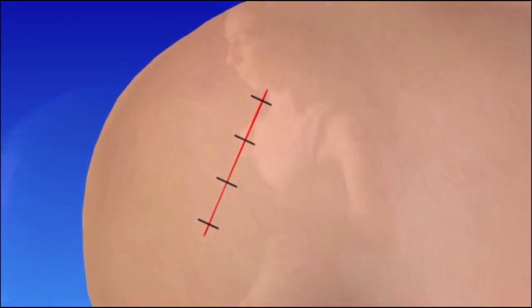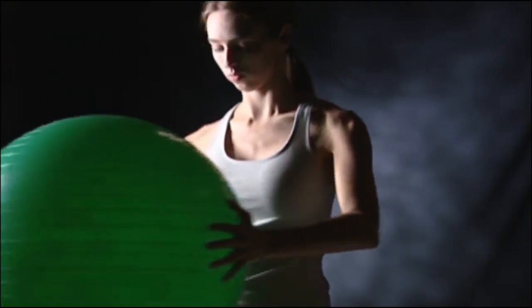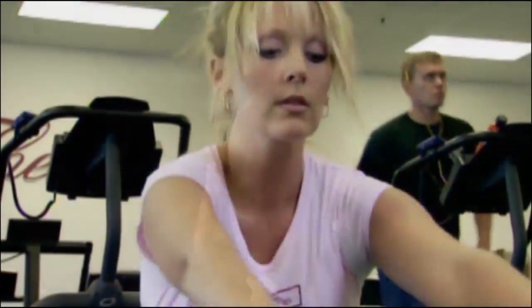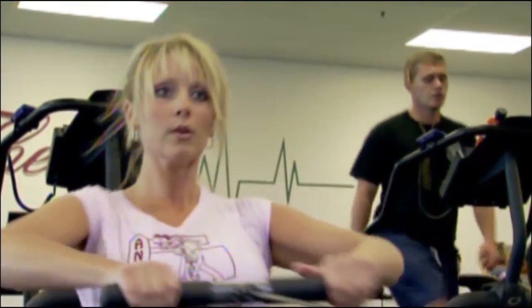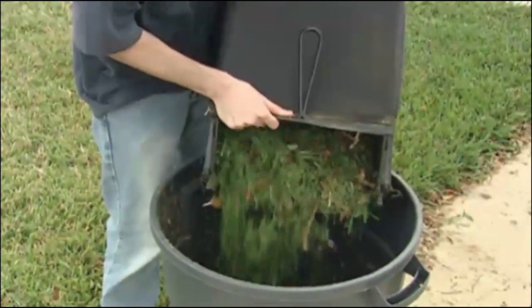With good stabilization of the fracture, physical therapy is begun immediately. You will learn exercises to help gain motion and strength in your shoulder. The recovery process is different for everyone depending on the severity of the injury and the treatment received. Most broken arms heal in about six weeks.